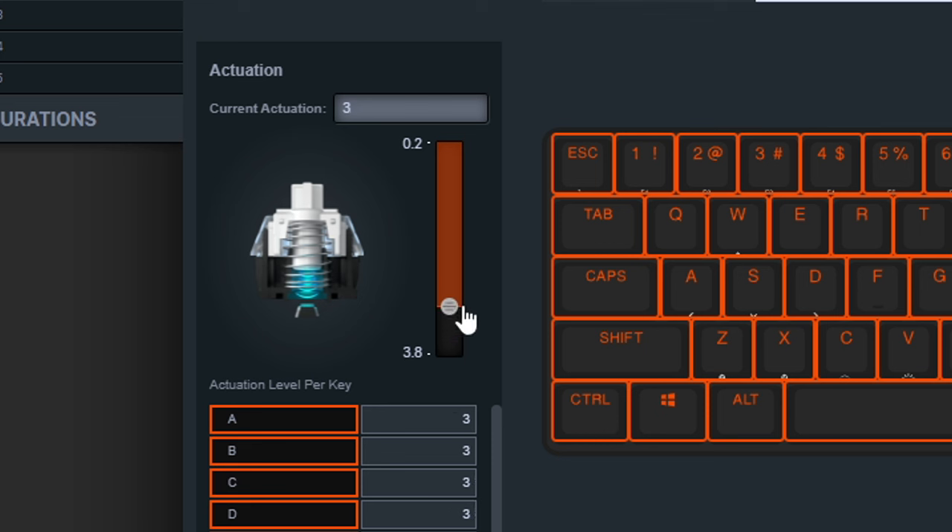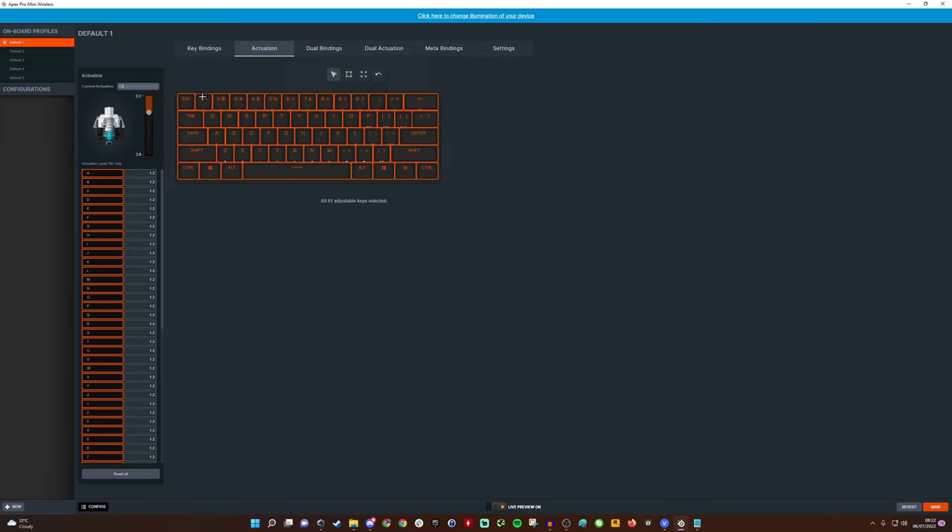You can choose from levels like 3.0, 2.8, 2.6, 1.9, and so on. For reference, Cherry MX switches usually activate around 2.0mm — that's where you'd normally sit. This keyboard defaults to 1.8mm, so out of the box it's already faster than standard Cherry keys. For gaming you could go to 1.0mm or lower for the fastest actuation possible. Pretty neat.